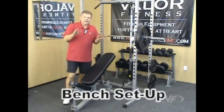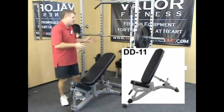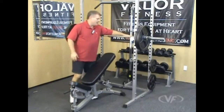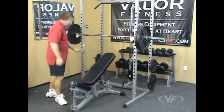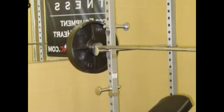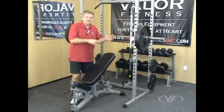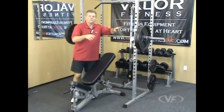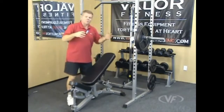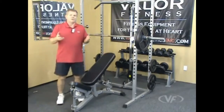Here we have the bench press set up in an inclined position. We brought in our DD11 as an example for the bench accessory. You can still use the safety bars as a bar holder support on the outside of the frame, then adjust the smaller pegs for safety support at the height that fits your body size and the weight you're doing. You can also do the flat position — bring these down, adjust the pins and pegs. This is compatible with the DD4, DD11, and other Valor Fitness benches.